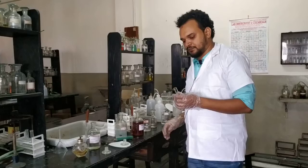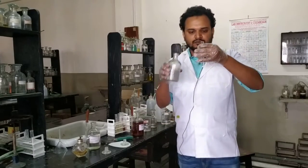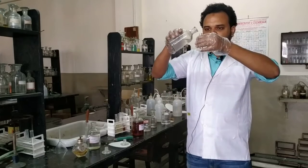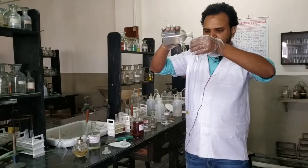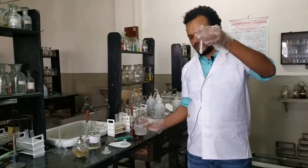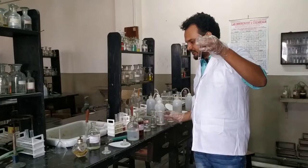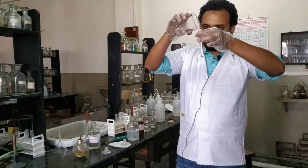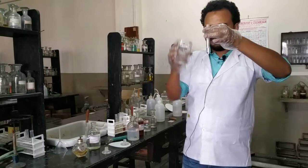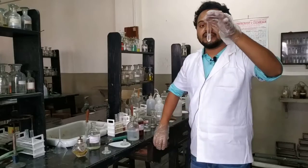First, in a clean test tube we will take a very little amount of dilute sodium hydroxide — about half ml — and then we will dilute it further with distilled water, again about half ml. So this is a very dilute solution of sodium hydroxide.